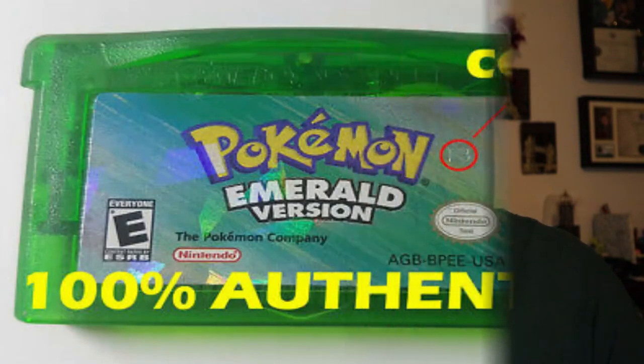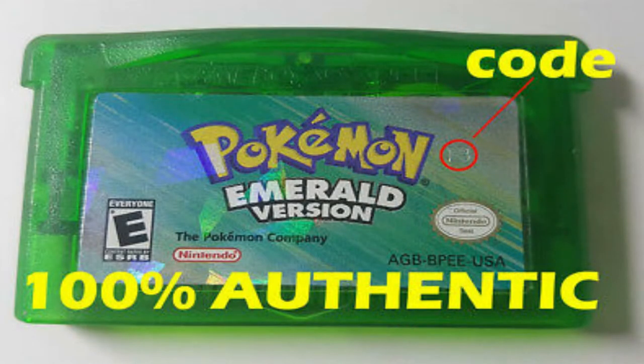The last thing we're going to talk about for the label is a number imprint, usually right above the official Nintendo seal. There is an imprint in the sticker, kind of like a serial number. This one here does not have it, which is why I absolutely know without a doubt that this is a fake. All Game Boy cartridges above the official Nintendo seal do have an imprint with those numbers. Sometimes those numbers can change, but all fakes usually do not have that above the seal.